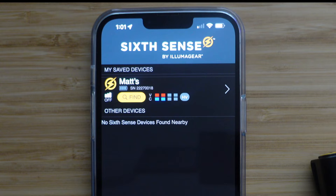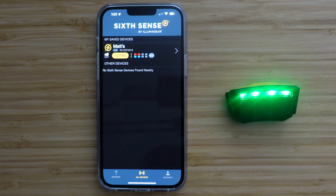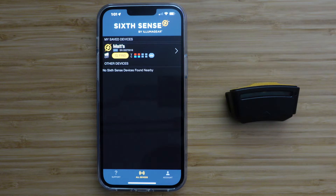This screen also allows you to use the Find feature. If you need to physically locate your SixSense, simply press the yellow Find button in the app. If your device is in Bluetooth range, it will begin flashing green and beeping 10 times.